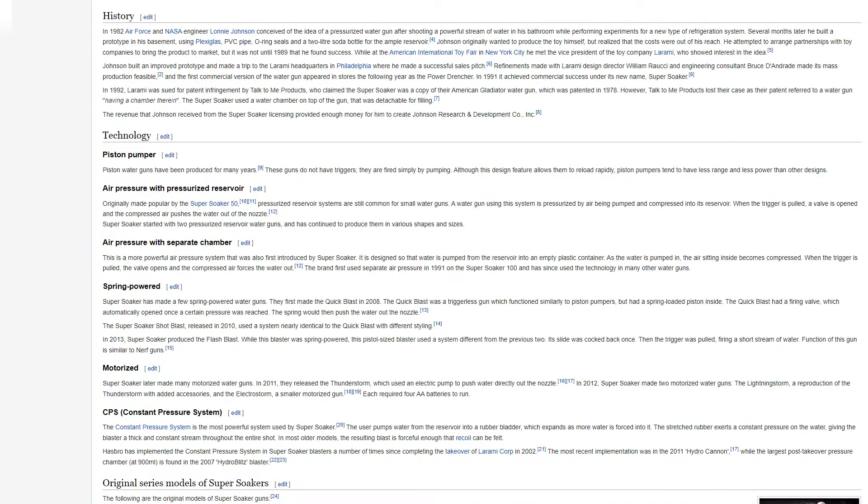In 1982, Air Force and NASA engineer Lonnie Johnson conceived of the idea of a pressurized water gun after shooting a powerful stream of water in his bathroom while performing experiments for a new type of refrigeration system. Several months later, he built a prototype in his basement using plexiglass, PVC pipe, O-ring seals, and a 2-liter soda bottle for the reservoir.